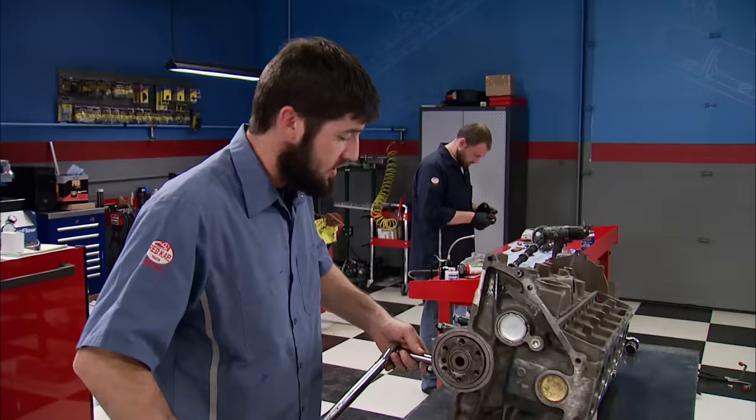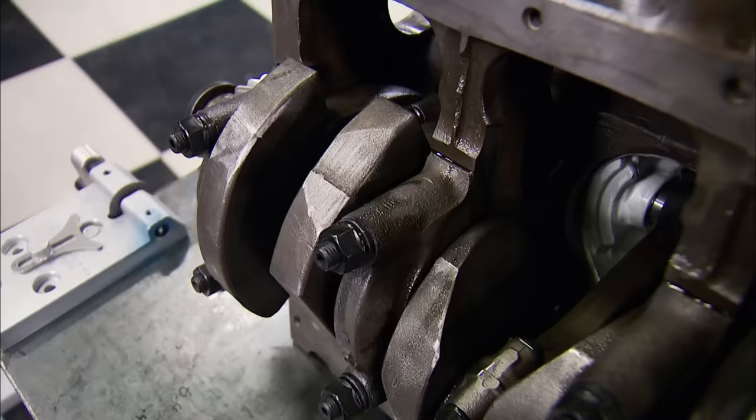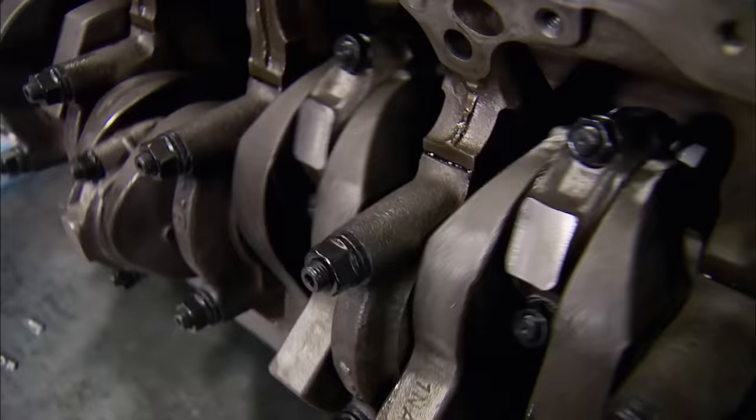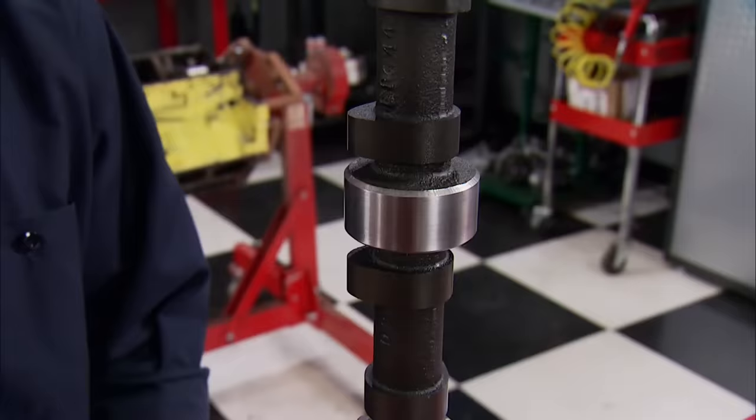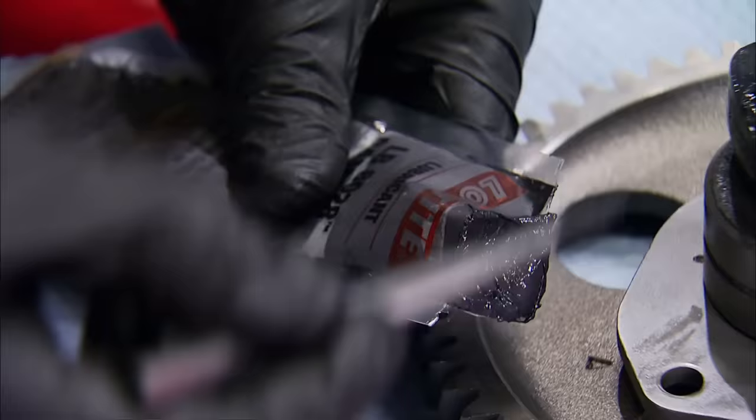We got all our pistons in without any issues. Torquing the new ARP rod bolts that John installed to 45 foot-pounds using ARP Ultra Torque Lube. With the rotating assembly torqued, we can spin it and make sure it rotates smoothly. On to the camshaft — our 300's flat tappet bumpstick is an off-the-shelf grind from CompCams. Loctite 8028 camshaft lube will cover the lobes to protect them from scuffing during break-in.